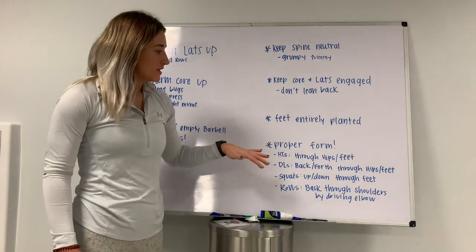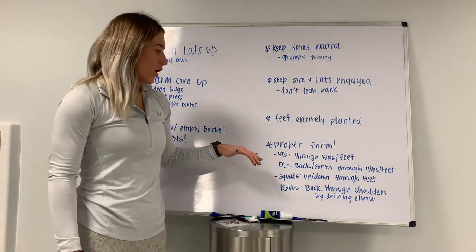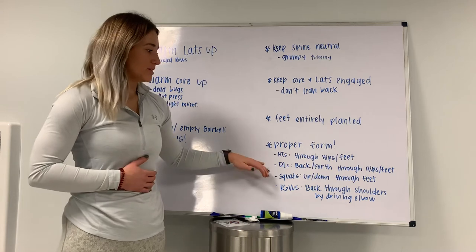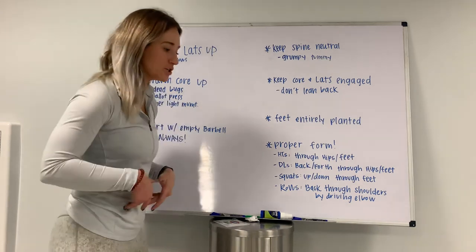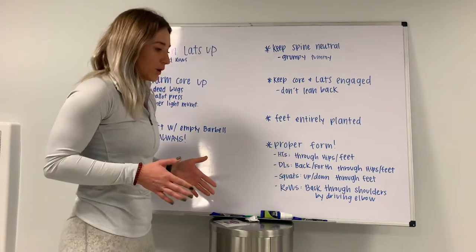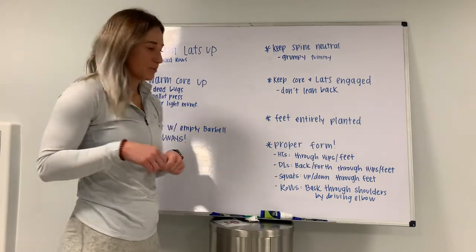And the last thing is to keep proper form throughout the entire movement. For hip thrusts, you're pushing through your feet and through your hips — not up through your back — keeping your core tight. For deadlifts, you want to think moving back and forth, not up and down. You're pushing through your feet to stand up, keeping your tailbone rounded, going backwards and forwards. That should help you from pulling up through your chest and your back.